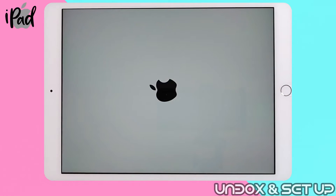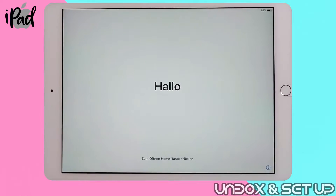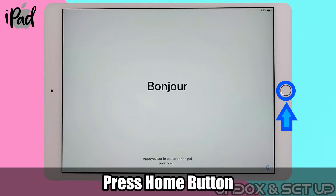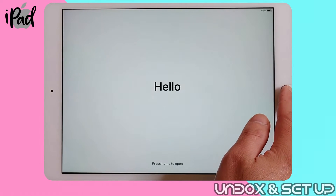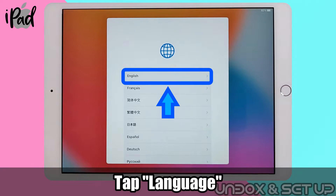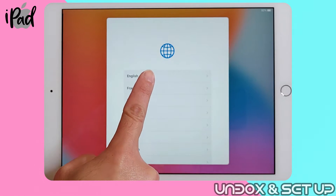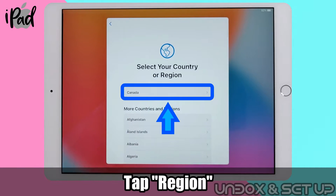Without further ado, let's get started. After turning the power on, this is the initial screen. Please press the home button. Try to select the language and region where you live — in case of repair, it is just easier for tech support to get started.